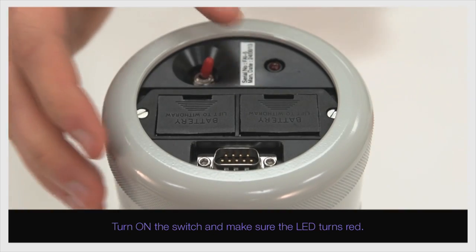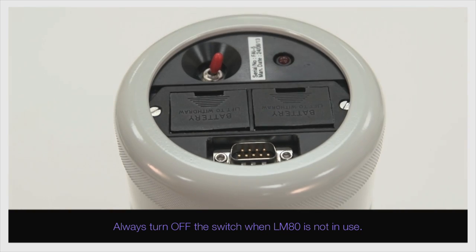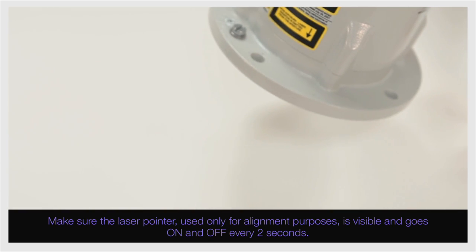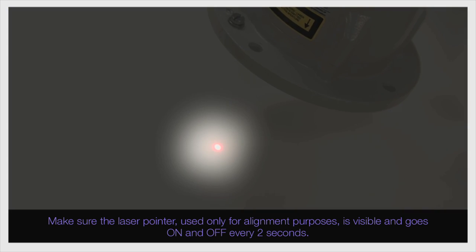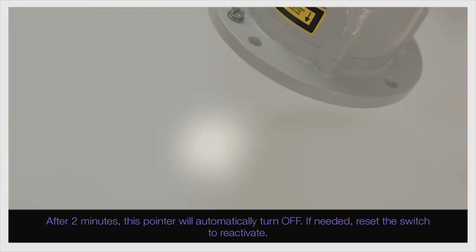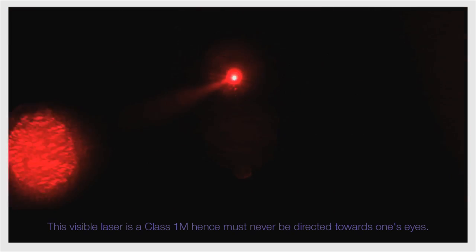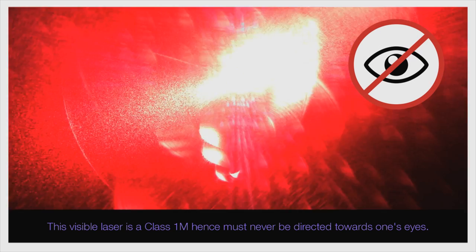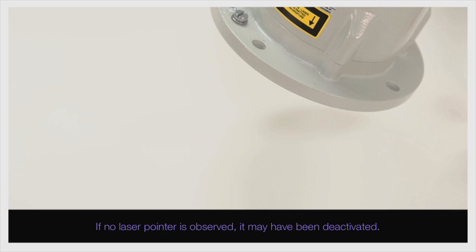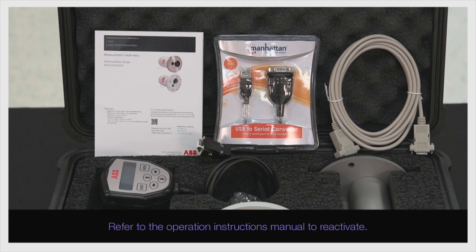Turn on the switch and make sure the LED turns red. Always turn off the switch when the LM80 is not in use. Make sure the laser pointer, used only for alignment purposes, is visible and goes on and off every two seconds. After two minutes, this pointer will automatically turn off. If needed, reset the switch to reactivate. This visible laser is a class 1M, hence must never be directed towards one's eyes. If no laser pointer is observed, it may have been deactivated — refer to the operation instruction manual to reactivate.